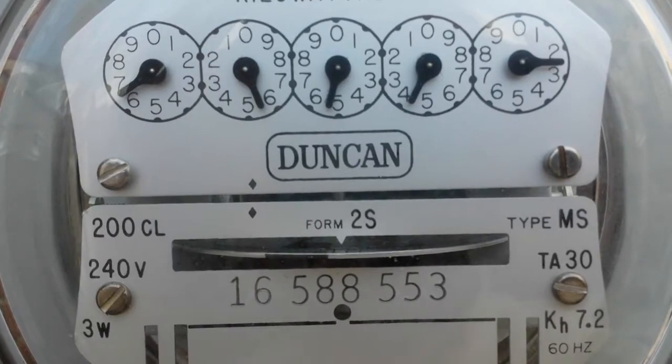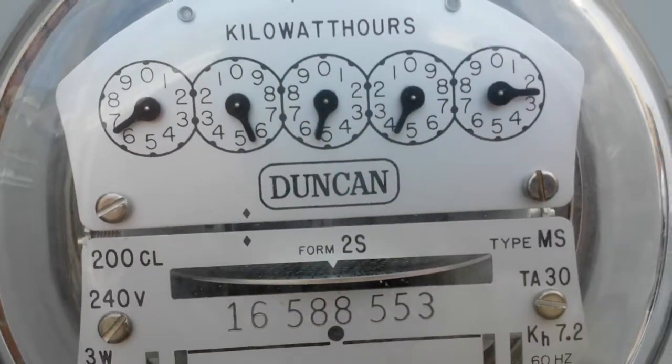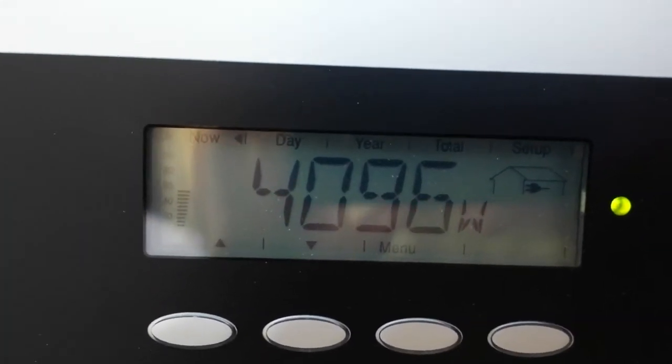We'll see that black bar going from right to left. There we go — we're making power. Meter is running backwards. At the moment we are producing a little over 4000 watts.